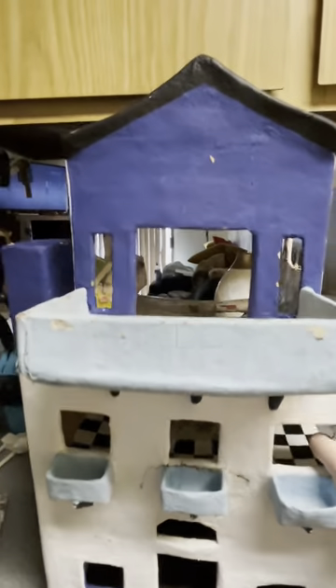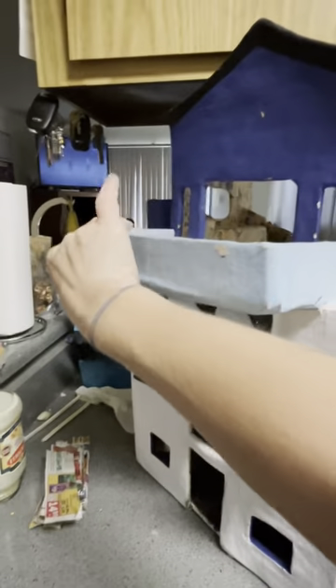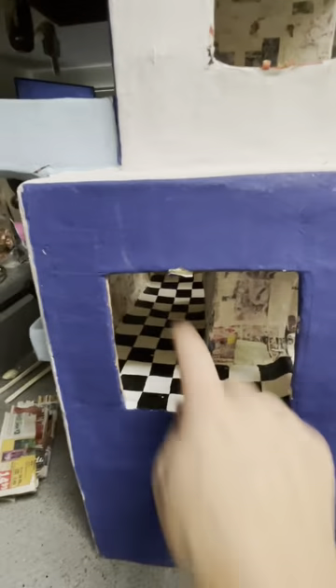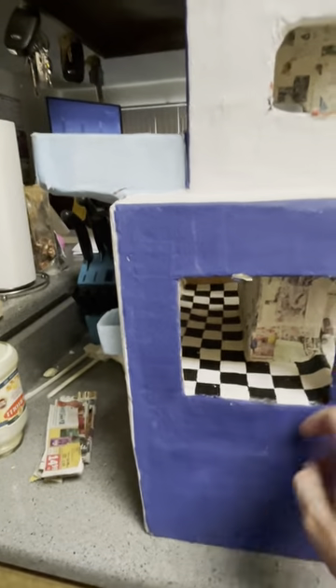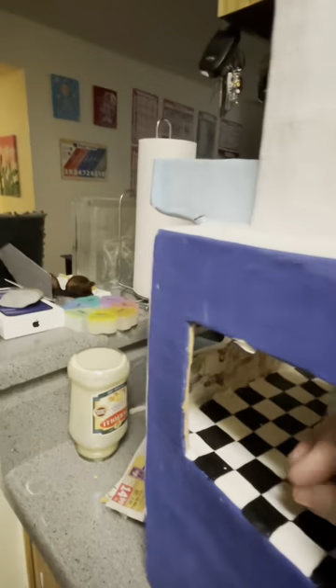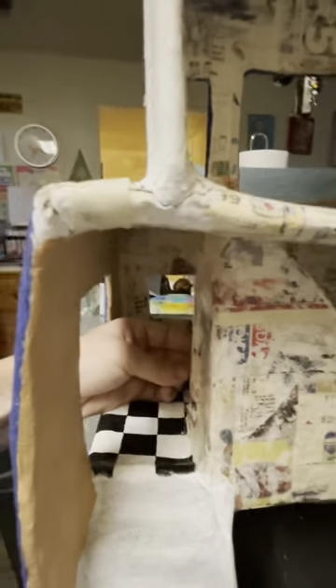I completely changed the color of the dollhouse and changed the balcony — it's completely different. I added the checker flooring. My kids always ask why there's a hole right here. I figured it was kind of awkward putting the dolls and having to turn the corner, so I added an extra opening.